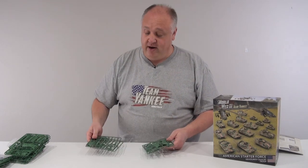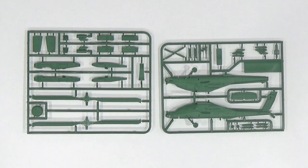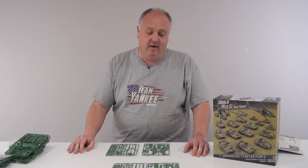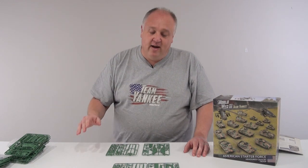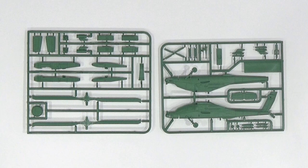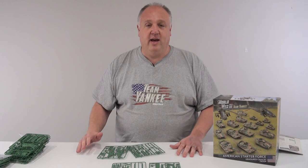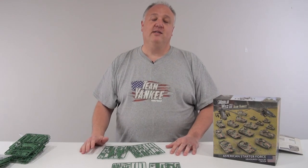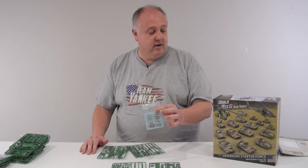Last, but certainly not least, the amazing Apache. I don't know what to say — it's an Apache, come on. How long have we been waiting for this? This is just fantastic. It comes with two options, so you can either build it as the A variant or the D variant. In terms of the game there's no difference, but if you're like me you're going to build them as the D version because you like the Longbow radar on top and just the extra lines and bits and pieces they've put on it. Great kit, and of course decals are included as well.